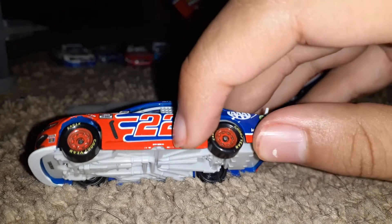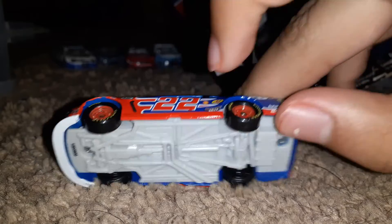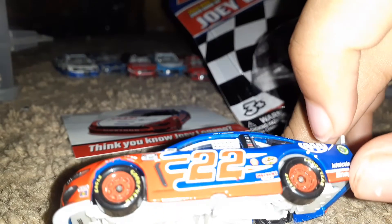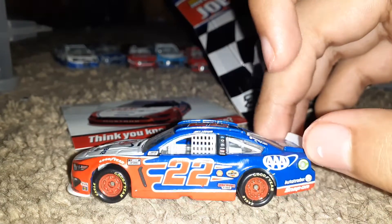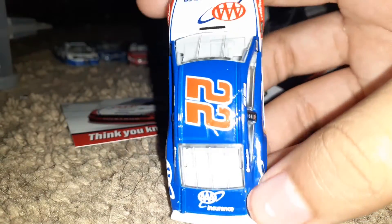Oh boy — a possible paint chip. A possible paint chip — always gotta ruin special diecasts. It's kind of coming off. Yep, that is one, two paint chips. Wow. Lino Racing, you are intentionally doing this just to make us mad. There's Triple A, there's 22, and there's Triple A Insurance.